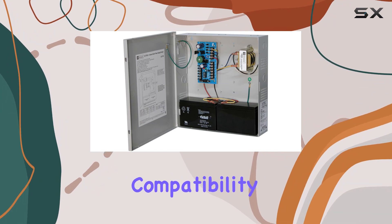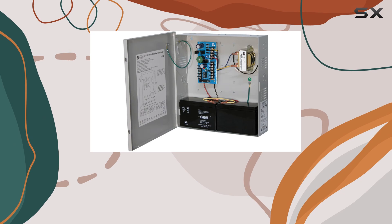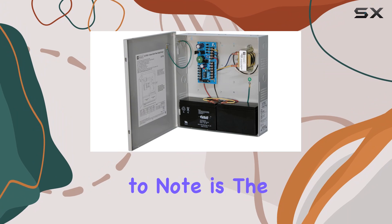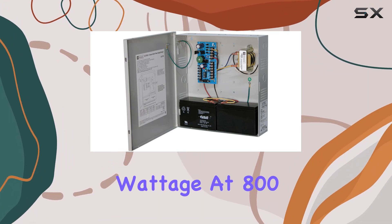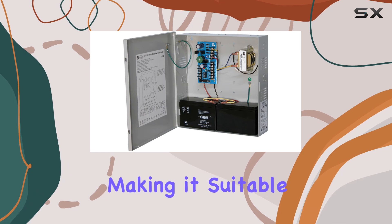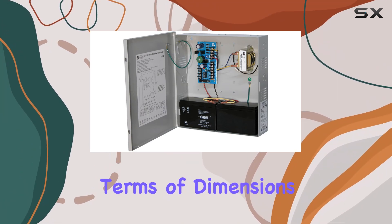Now, let's address compatibility. This power supply is designed to work seamlessly with personal computers, providing the necessary power to keep your system running smoothly. One thing to note is the wattage — at 800W, this power supply packs quite a punch, making it suitable for demanding PC configurations that require ample power.